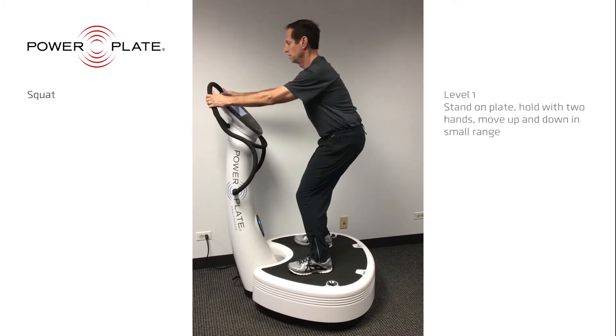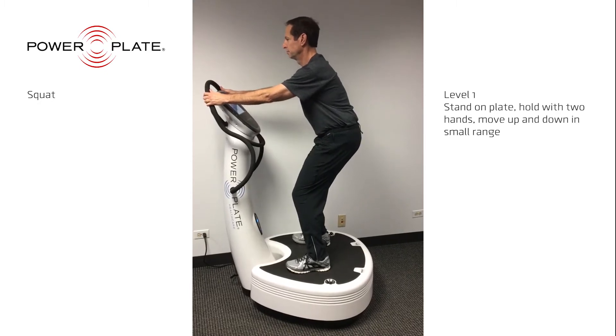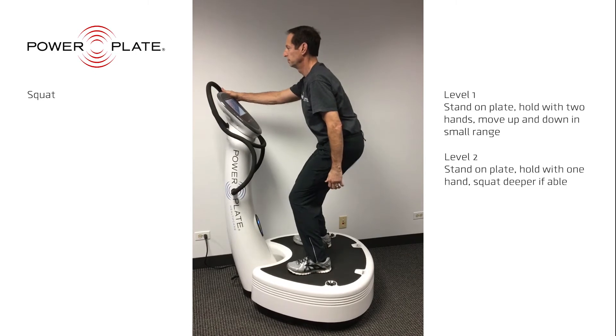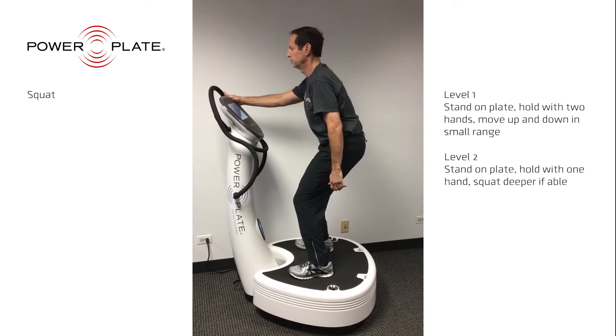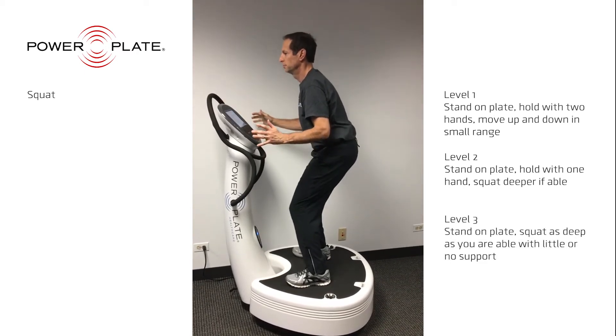The squat series is a great warm-up exercise and also a great workout for your quads and glutes. Notice that the lower you squat, the more intense the workout and the greater the exercise. Listen to your body and let it guide your motion. This exercise is also an excellent way to work on balance.